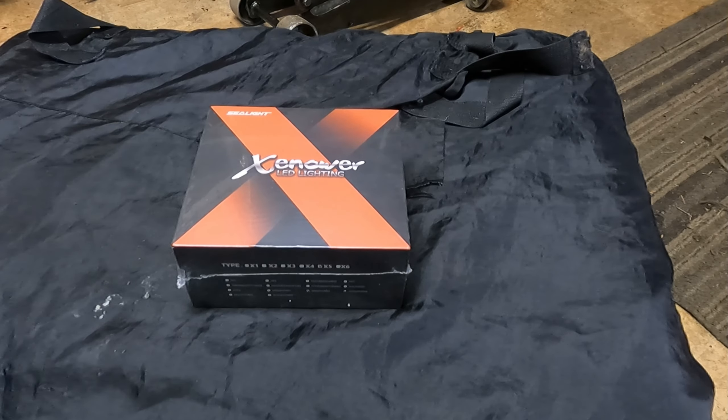Welcome back to Kooshtaka Garage everyone. Hope you're having a fantastic day. I know I am because today I just received some headlights from the kind folks over at C-Labs. They sent them over to me so that I can do an unboxing, show you guys, and then do a little demonstration.